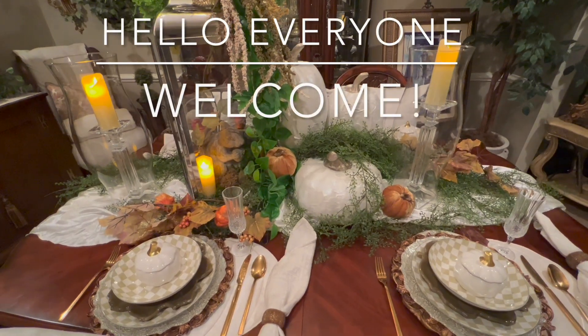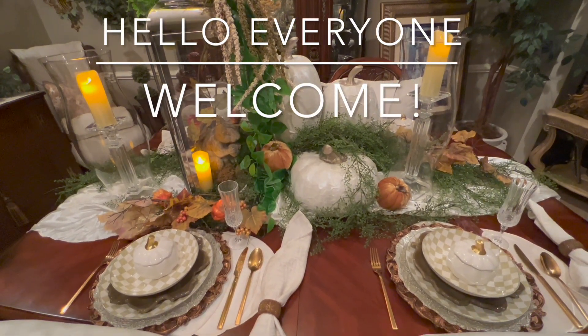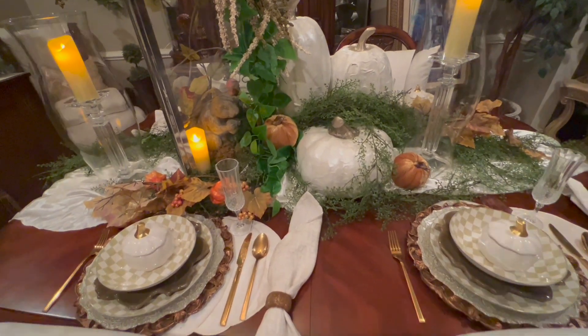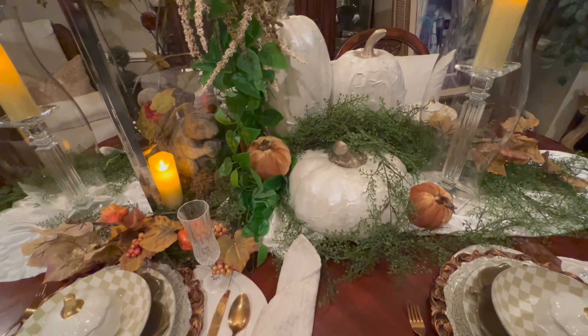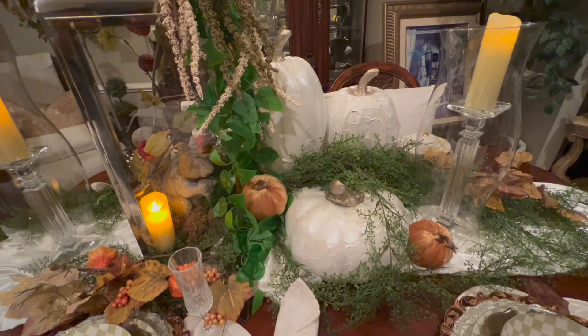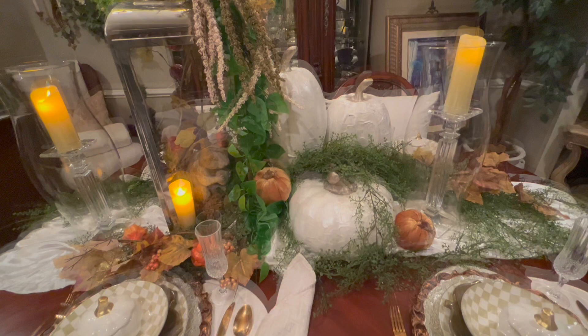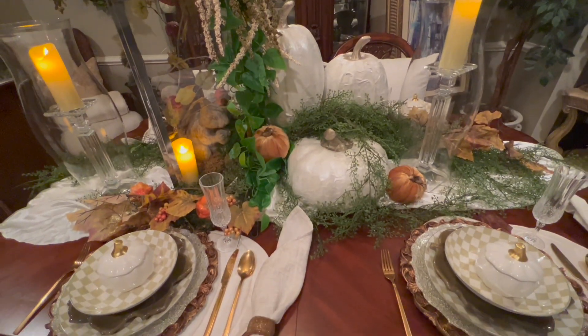Hello everyone, this is Pamela with My Thrifted Life. Welcome, welcome. And today I have put together a whimsical, inviting fall tablescape and I want to share it with you. So please stay tuned.